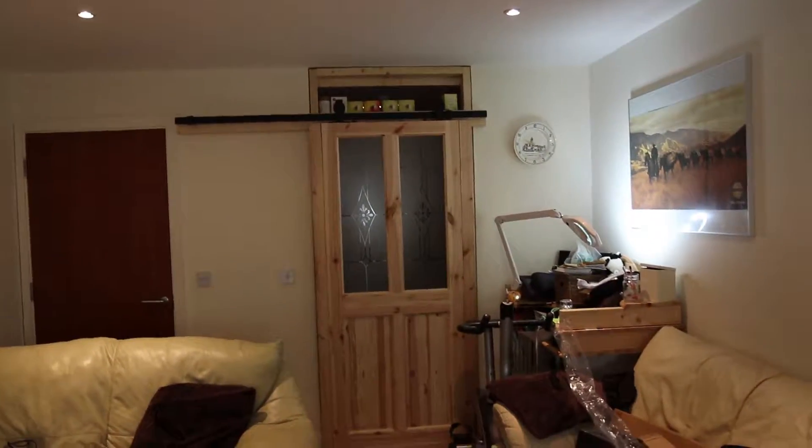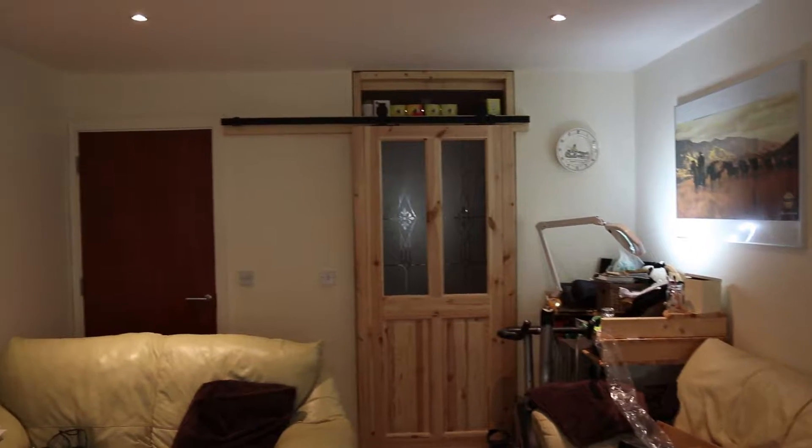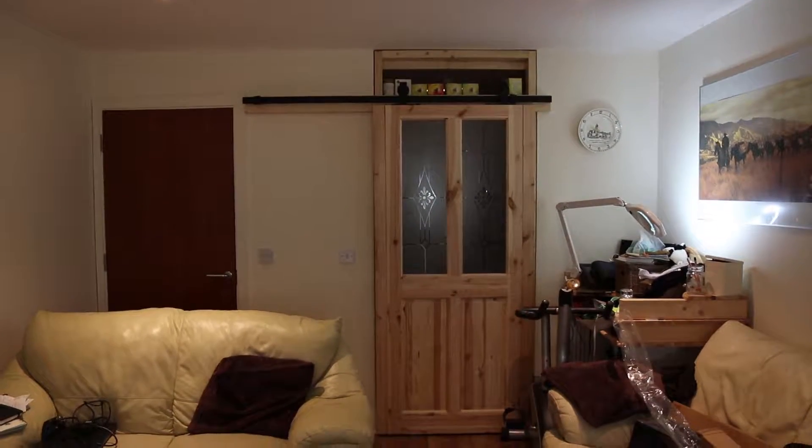I've rebalanced the glidecam and I'm going to go for a walk. Walking test — simple walking test with the glidecam. I'm going to walk towards this door.